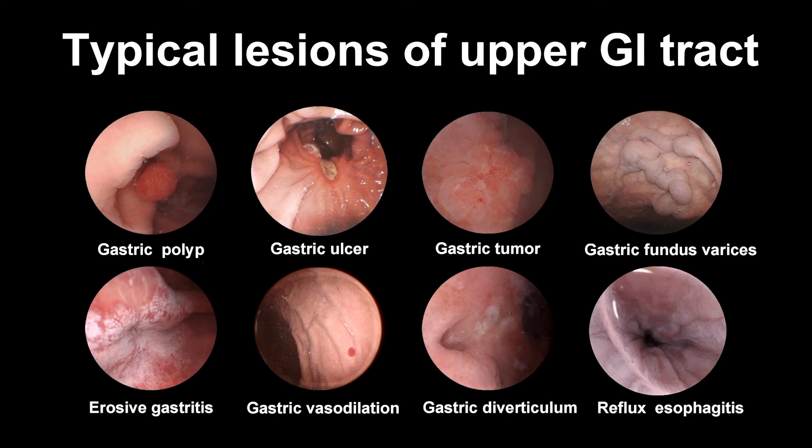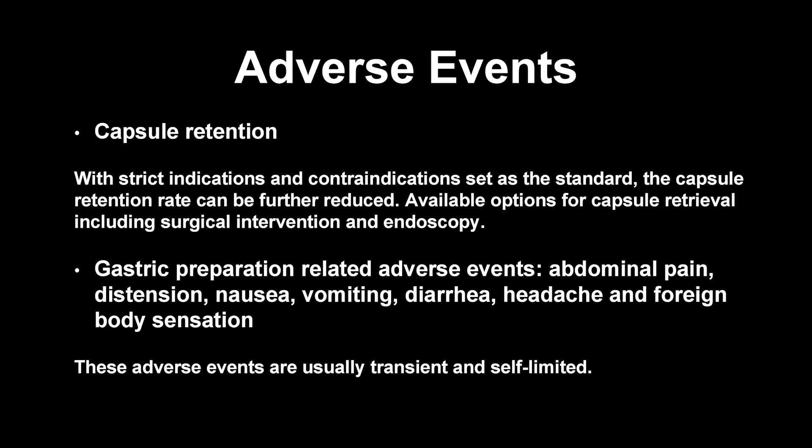These are typical gastrointestinal lesions detected by MCE. The adverse events mainly include capsule retention and gastric preparation-related events.